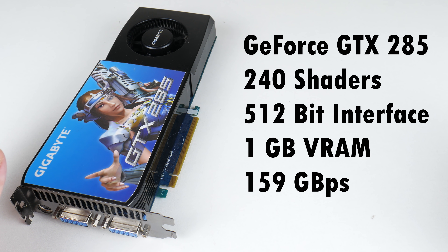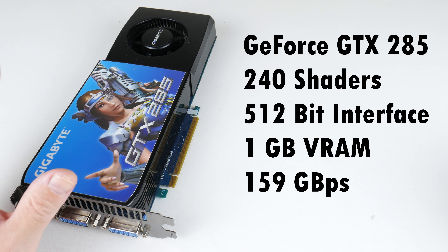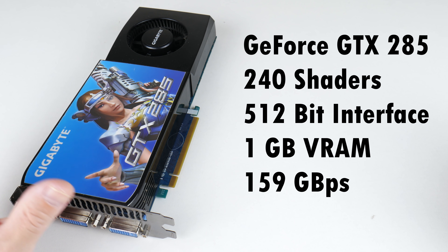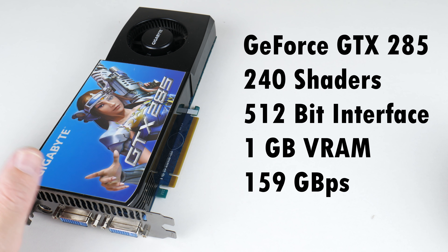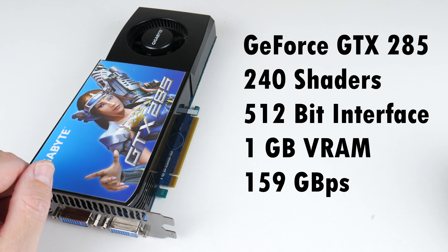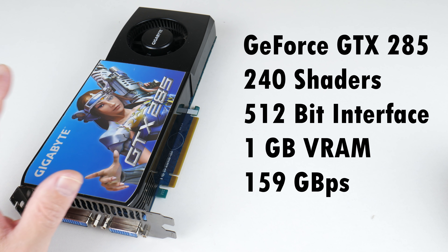And now back to the GTX 285. This is still a very fast video card with 240 shaders. We have a 512-bit memory interface and many of you mentioned that this is actually a highlight — not many cards have such a wide memory bus. With 1 gigabyte of video memory, the memory throughput is a massive 159 gigabytes per second.